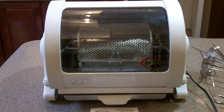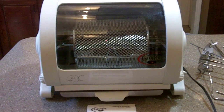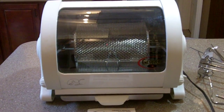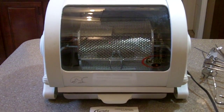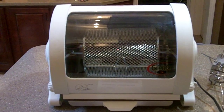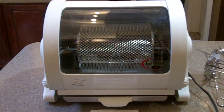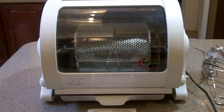You're looking at a George Foreman rotisserie model GR82B. If you don't have a rotisserie, you're missing out on some really good cooking. I have one very similar to this, different brand, but I actually like this better.